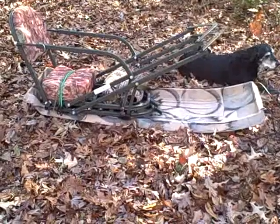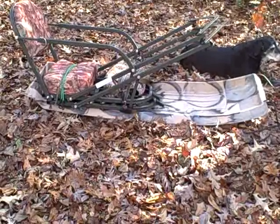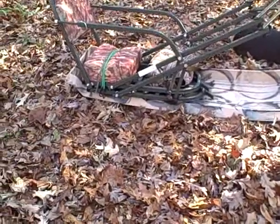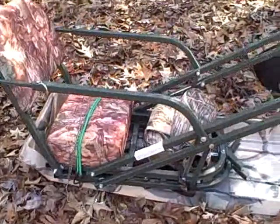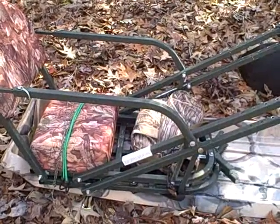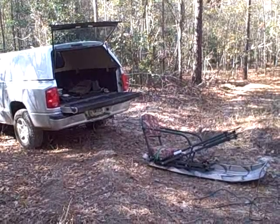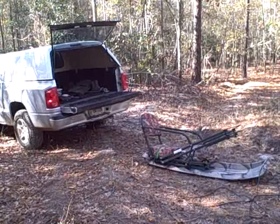I have the tree stand well secured with a bungee cord in the back and the straps for my shooting bag in the front. We're back at the truck — let's load her up and get her home.